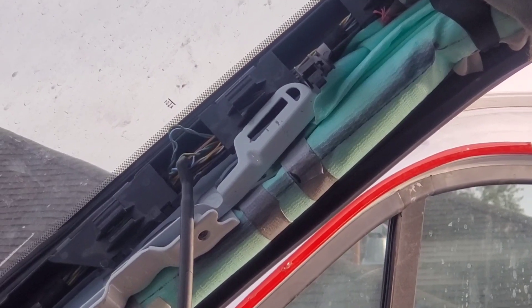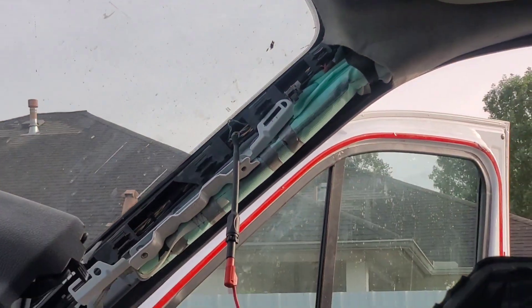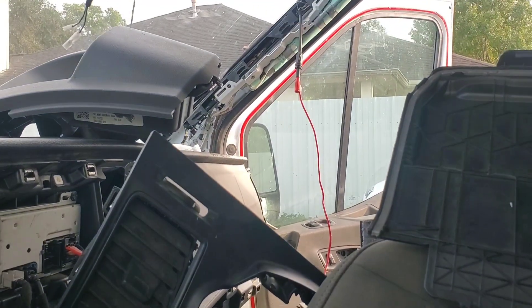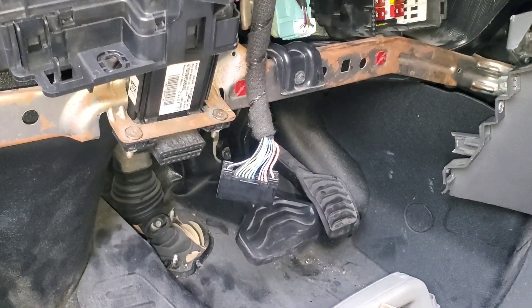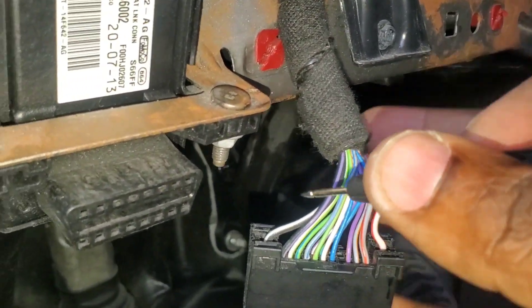I'm tapped in to where we worked last time — the gray and blue wire. I went ahead and there's a connector down here. I re-seated it. When I come here, which is also gray and blue, that goes to the gateway.